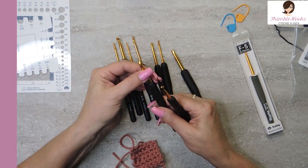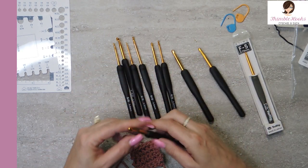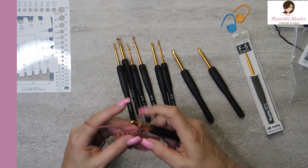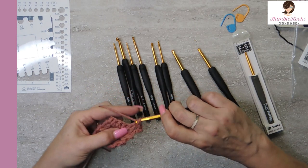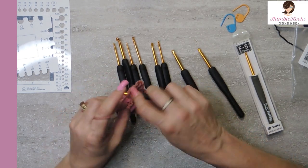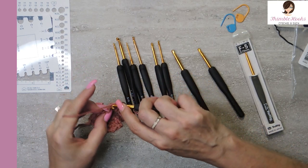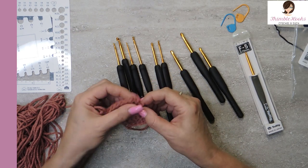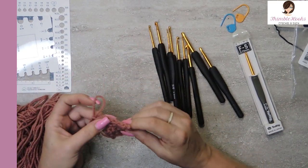These seemed like they would be okay. I'm going to try this one — it's the one that looks like it might have the worst imperfection, but I'm going to give it a try. And if it doesn't snag the yarn, then I don't care. No snags. Looks like we're golden — this is great.